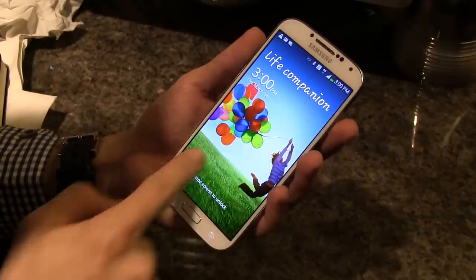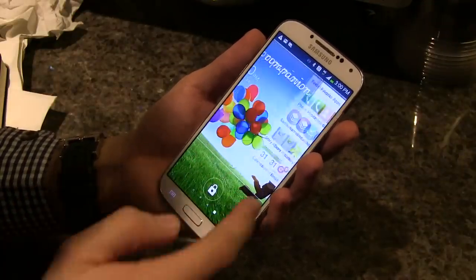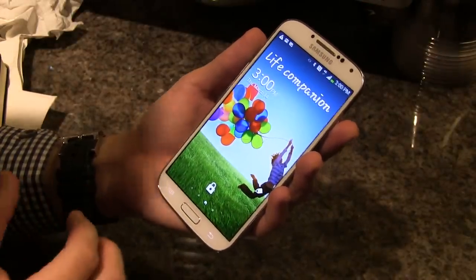What pops up to you — or to me at least — is the new vibrant screen. It's a 5-inch screen, one of the first few phones in the whole world that has a 1080p Full HD display.